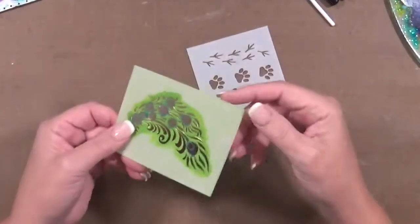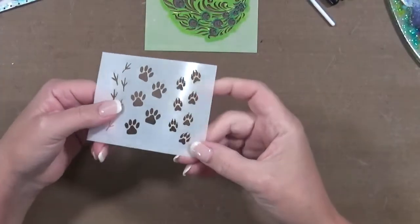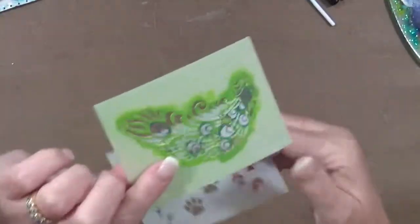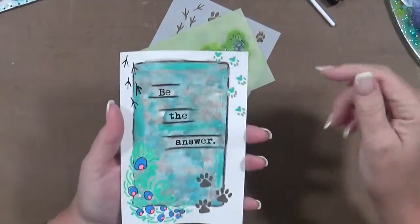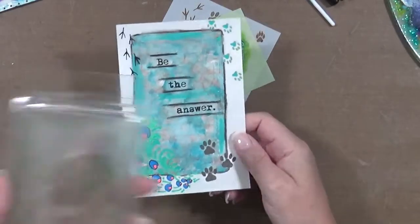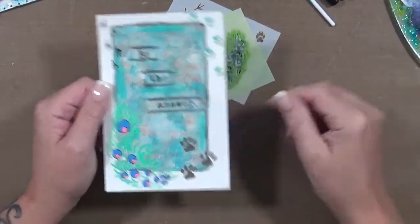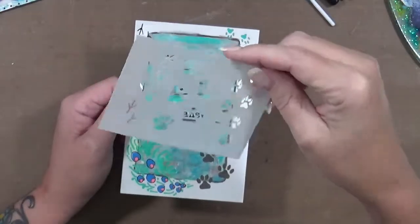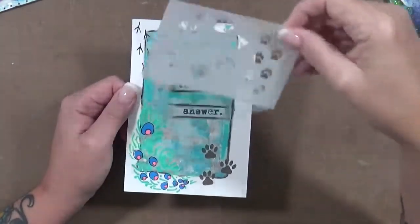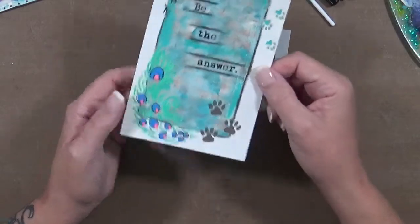This one I used the peacock and the paws stencils. Here's the paws, here's the peacock, and this is the card I made from it. The background is just a jelly plate I have on my desk that I play with quite often. It just says 'be the answer.' I used the peacock and did the little paws here and there. I really love this stencil — it looks brand new but trust me it's not. It just gave a little bit of detail that I really like.